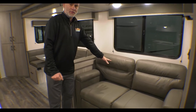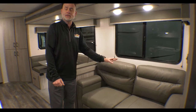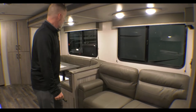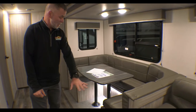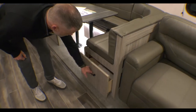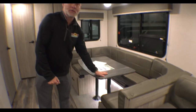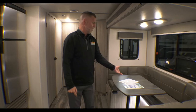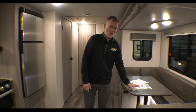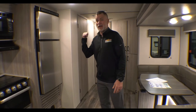We have our sleeper sofa here — it's a jackknife sofa, so it will fold out and turn into a bed, giving you some additional sleeping options. You also have a massive U-shaped dinette with pretty accent lights under it and storage on both sides underneath. This will also turn into a bed. So we're sleeping a couple people in the bedroom, one or two on the sleeper sofa, and we're already at five before we've even hit the bunk room.